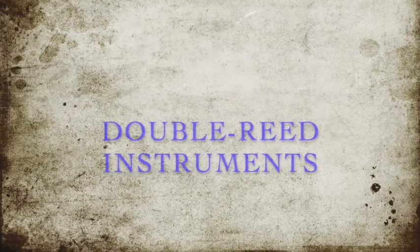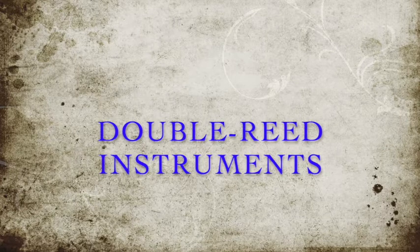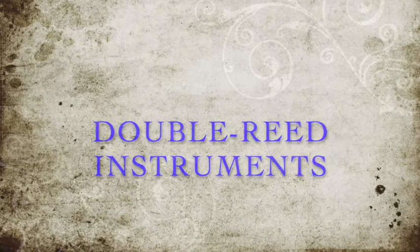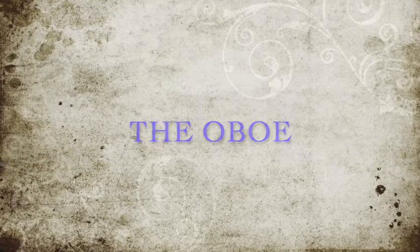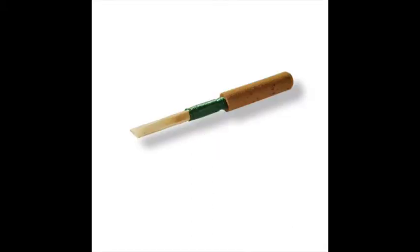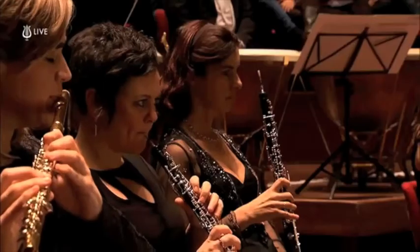Next come the double reed instruments: the oboe, English horn, bassoon, and contrabassoon. These instruments use a reed — a piece of cane that comes from a swamp or similar environment — which is cut in half and then shaved down. It takes quite a great deal of effort and time to shave down these reeds so that they are absolutely perfect. The first instrument is the oboe, which has a very complex system of mechanical keys on the surface to open and close holes for different pitches. The reed for the oboe is folded in half, tied together, and the end is shaved down — a very long, time-consuming process.